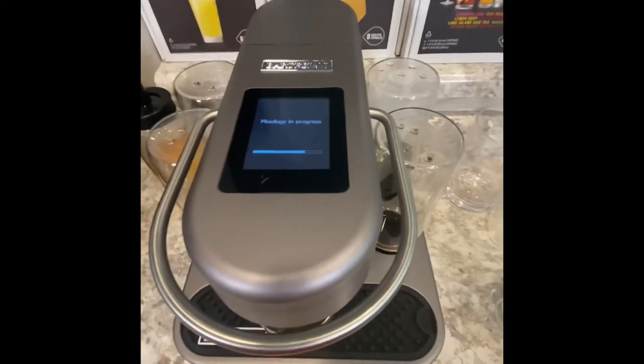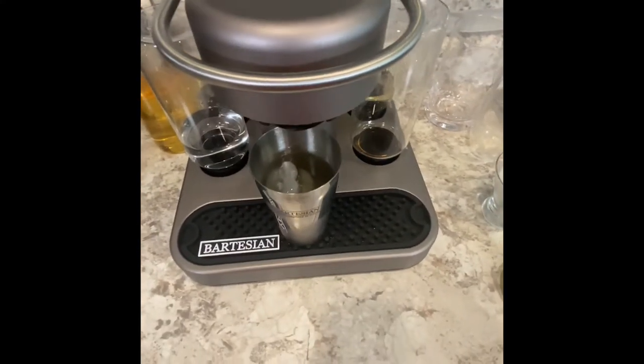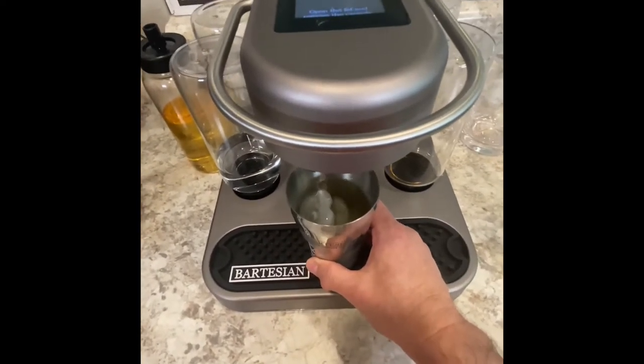There is a progress bar — let it finish out. It does drip for a while sometimes, so there's no hurry to pull it out. It's going to be only about 18 to 25 seconds. I'm going to take it out of here.